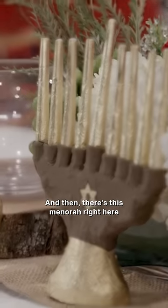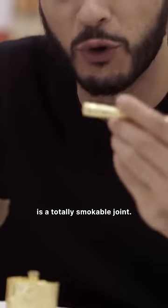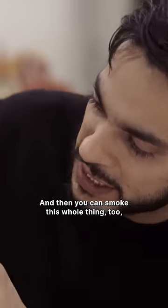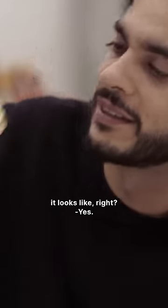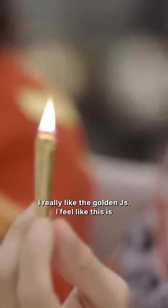And then there's this menorah right here. Each one of the candles is a totally smokable joint. And then you can smoke this whole thing too — yes. Light this thing like... I really like the golden J's.